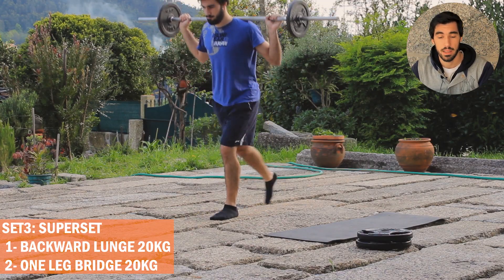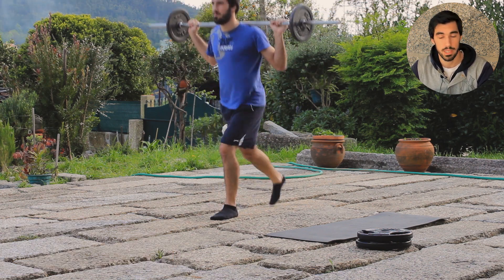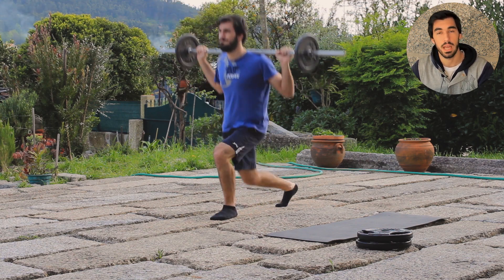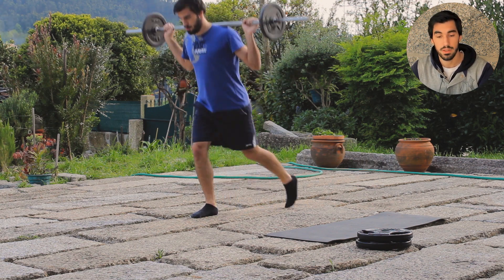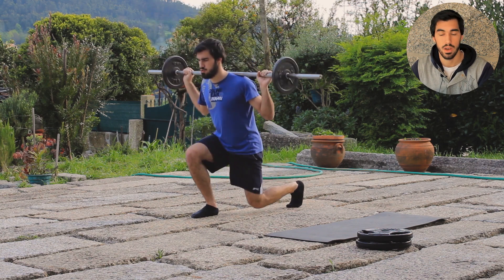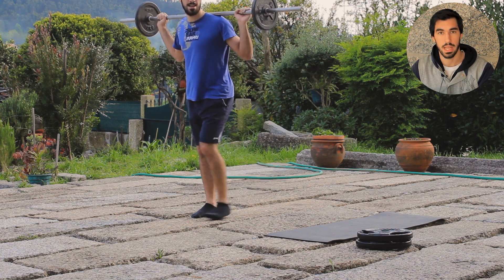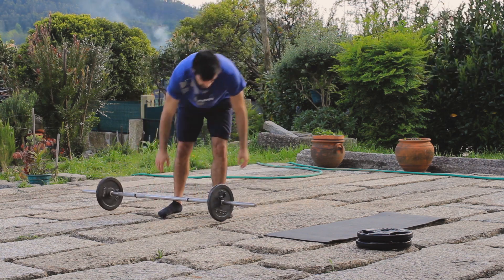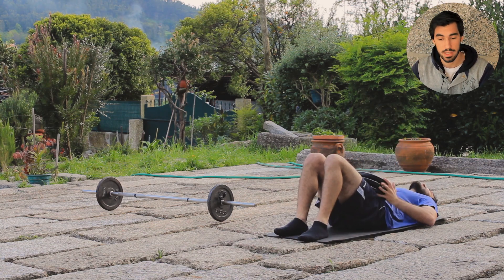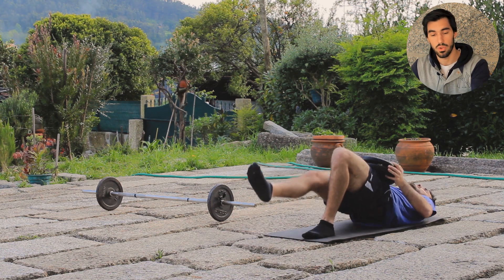Next I paired backwards lunges with one-leg bridges for another superset. For both I was using 20 kilograms, aiming for 10 repetitions on each leg. The reverse lunge is great because you need to be more focused — you go backwards without seeing your leg, so you have to control the movement with a slower eccentric. With the one-leg bridge, you focus on strengthening one leg at a time and increase intensity even with low loads.